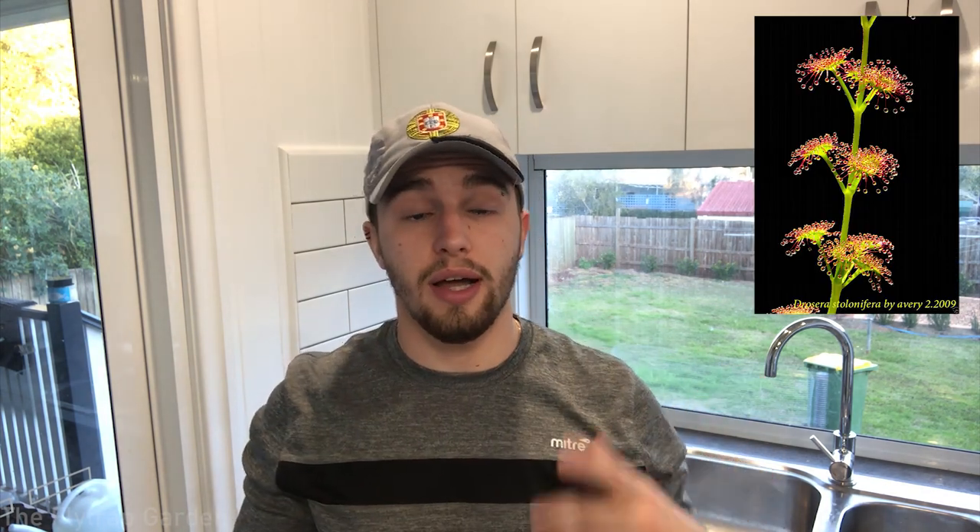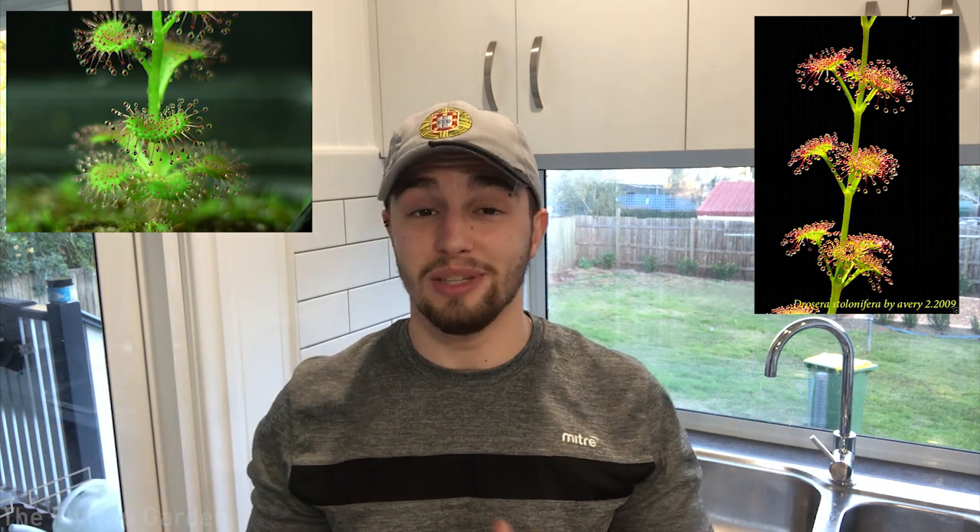Next are the fan-leaved tuberous Drosera. These also have tubers underground but have fanned leaves. Some include Drosera stolonifera and Drosera platypoda — I own these too and they're growing outside. They're very beautiful plants and I've found them quite easy so far, though that may just be because I live in Australia where they are native.